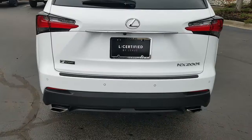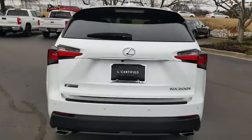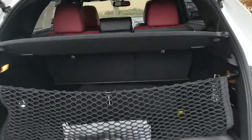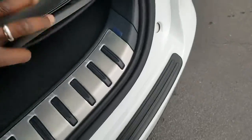It has the rear park assist, rear camera. It also comes with the power lift gate, as you can see demonstrated here. It comes with the rear cargo net, the rear mat, and it has the rubber mat as well as the carpeted rear mat, as you can see.